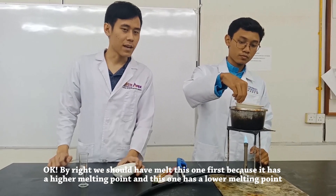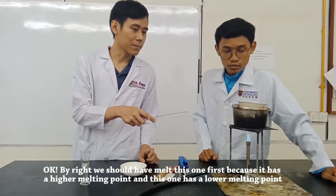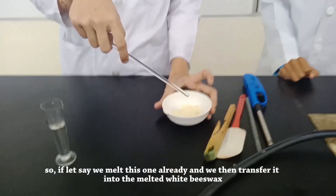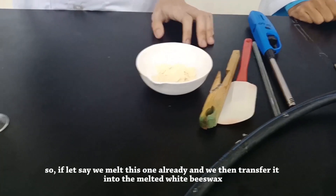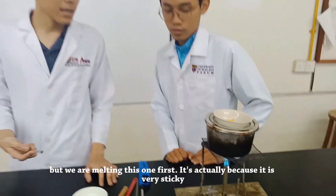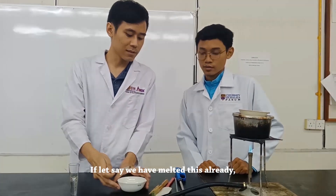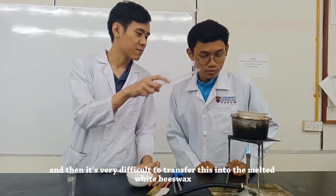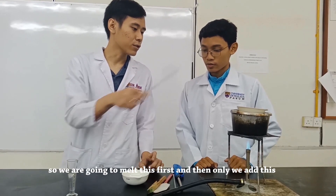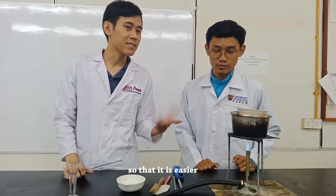By right, we should melt this one first because it has a higher melting point, and this one has a lower melting point. So if we melt this one already and then transfer it into the melted white soft paraffin, it should be faster and more effective. But we are melting this one first essentially because it's very sticky — it would be very difficult to transfer into the melted white soft paraffin. So we are going to melt this first, and then only we add this, so that it's easier.